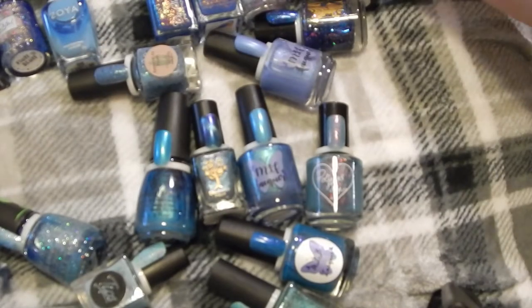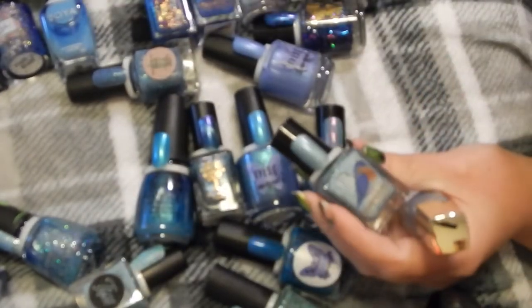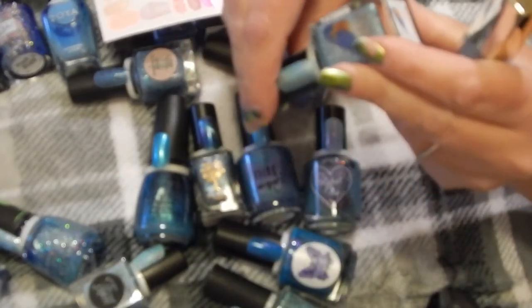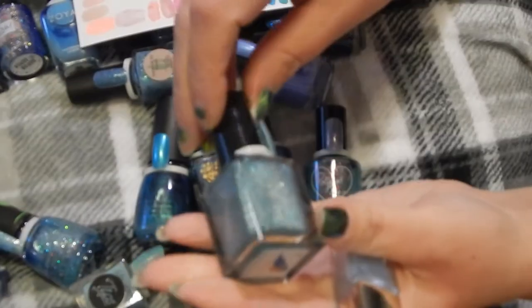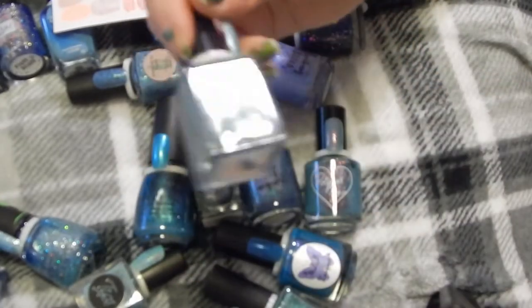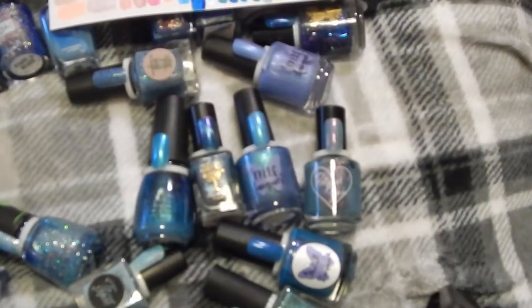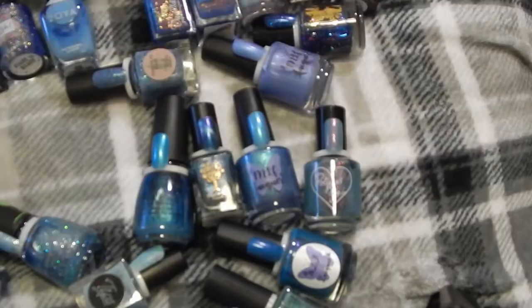The next Julep one would be this one in Liza. The closest one I have to Liza would be this Bluebird Polish in To Illuminating — it's a holographic one, but it's pretty darn similar to this Julep in Liza. So I'm going to keep To Illuminating by Bluebird Polish and get rid of the Julep one.